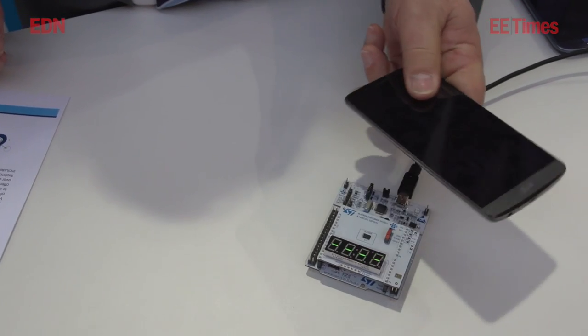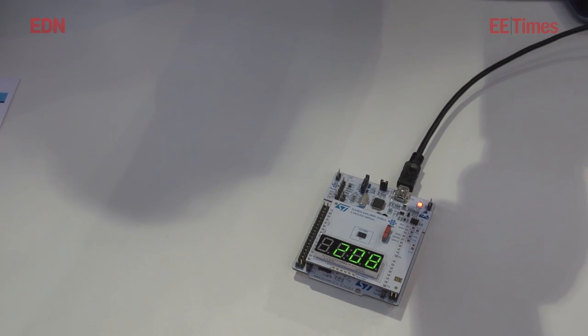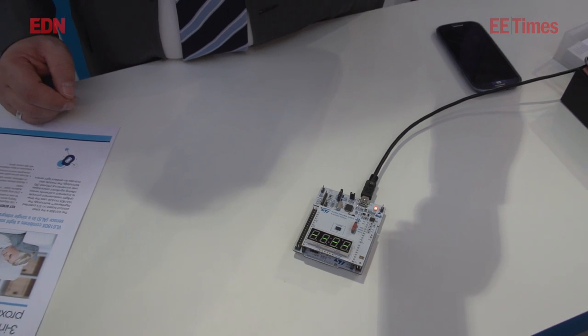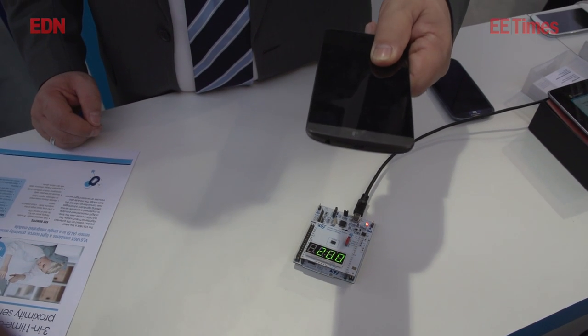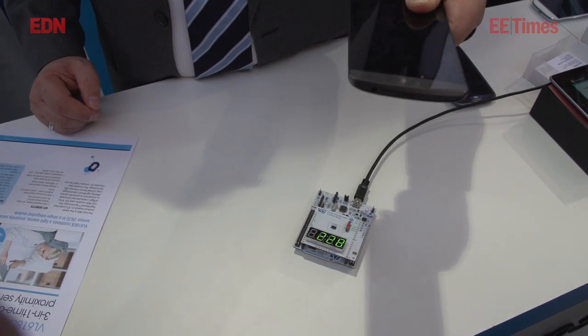The key features of the device are that we can do a true distance measurement. We can give the value in millimeters and we can detect even on black surfaces, so dark conditions are no problem for the device. The range runs about 40 to 50 centimeters.